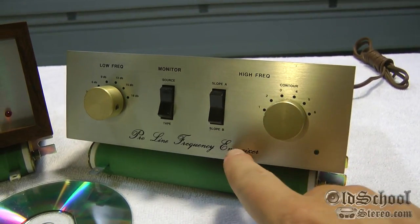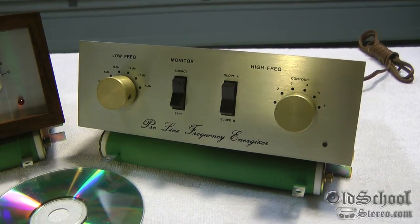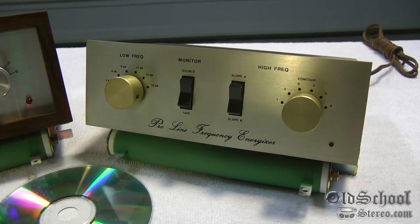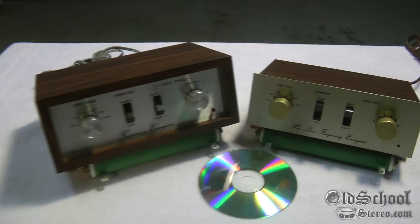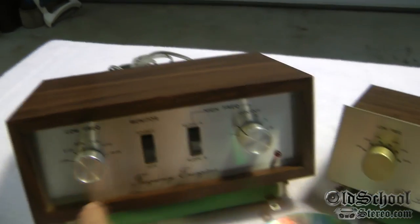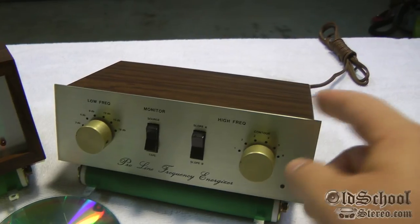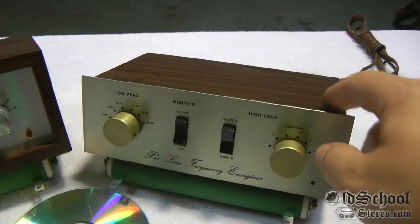This was actually the first Frequency Energizer built by Jim Fosgate, back in late 1972 or early 1973. Size-wise they're pretty similar. It looks like the Fosgate one was just built inside of a cabinet, whereas the Proline one — the front aluminum piece kind of extruded outside of the cabinet.